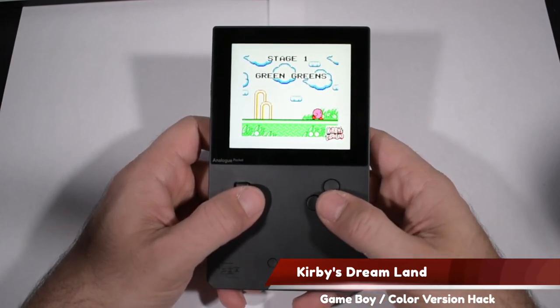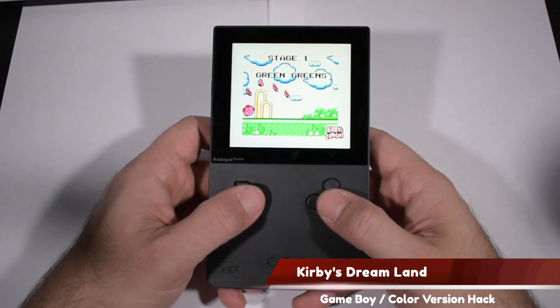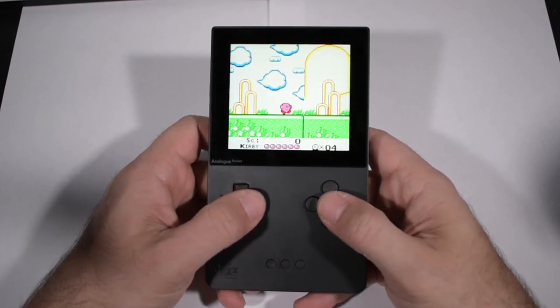We'll wrap things up with one more color hack — the original Kirby's Dreamland, which was Kirby before he had copy abilities.